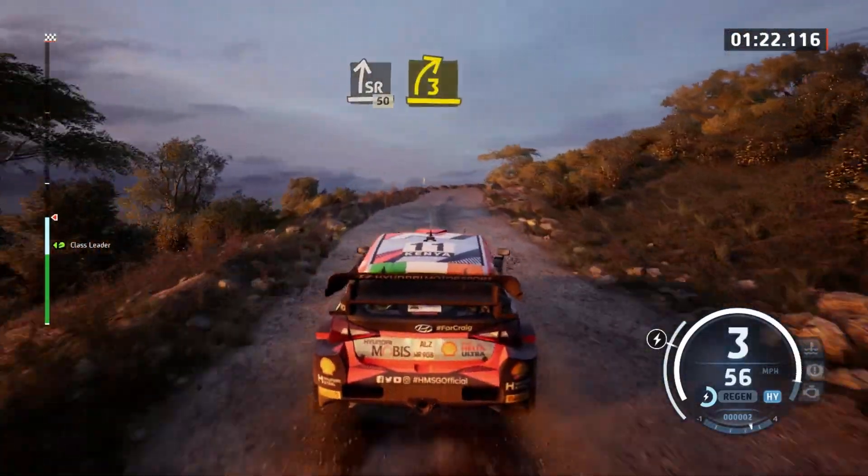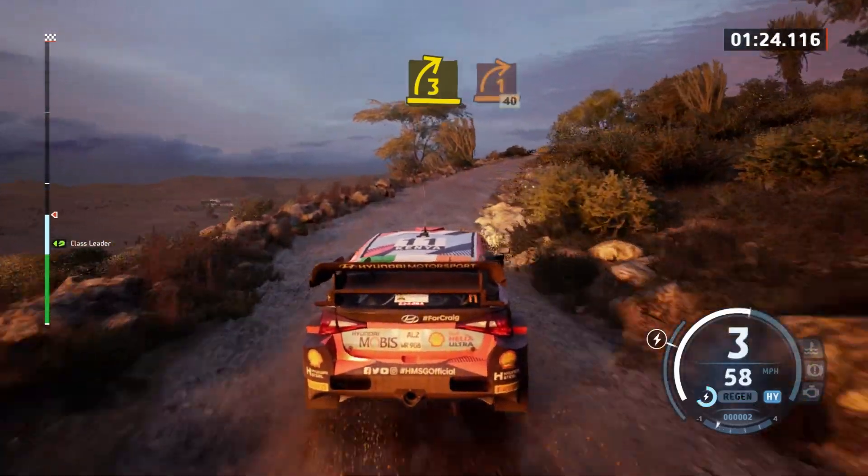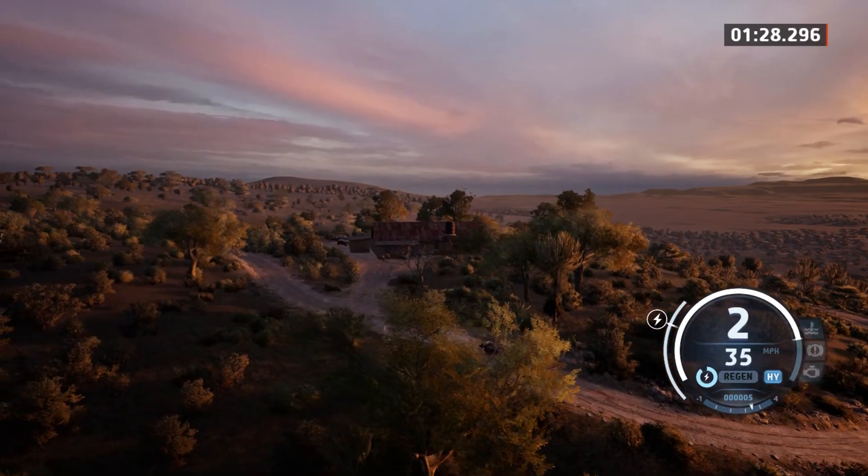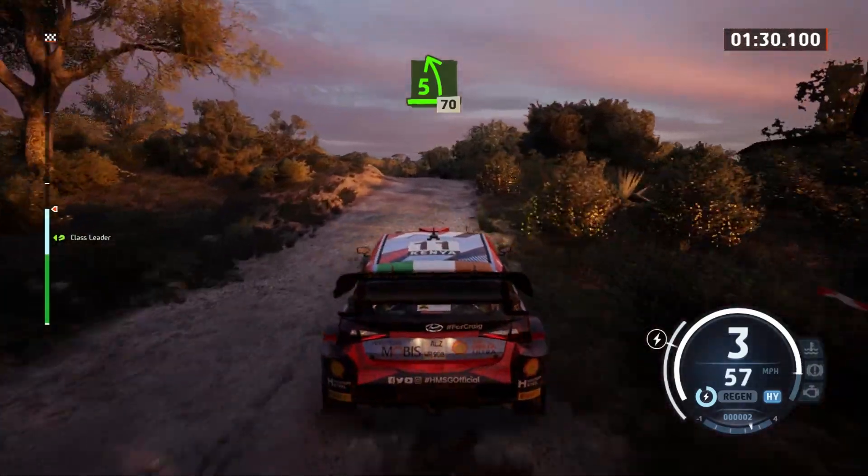3 right, opens and tightens. 1 right and crest. 5 left and crest, and bumps, 70.